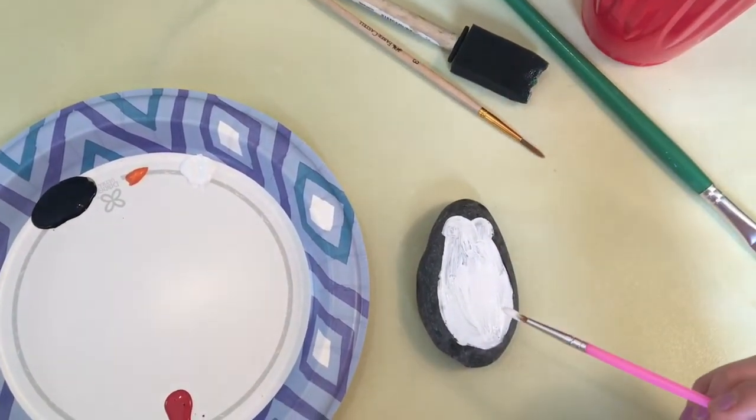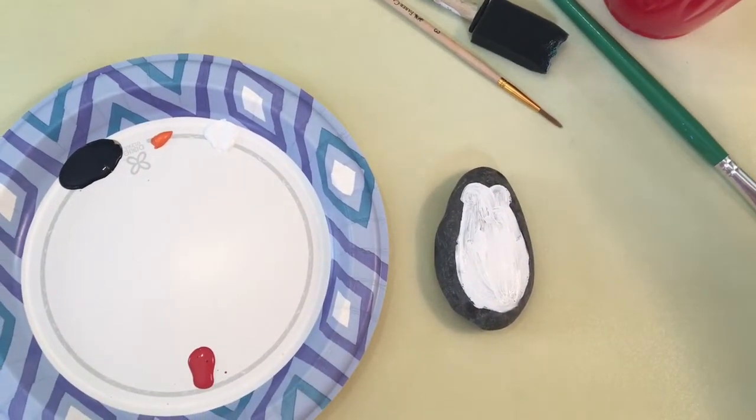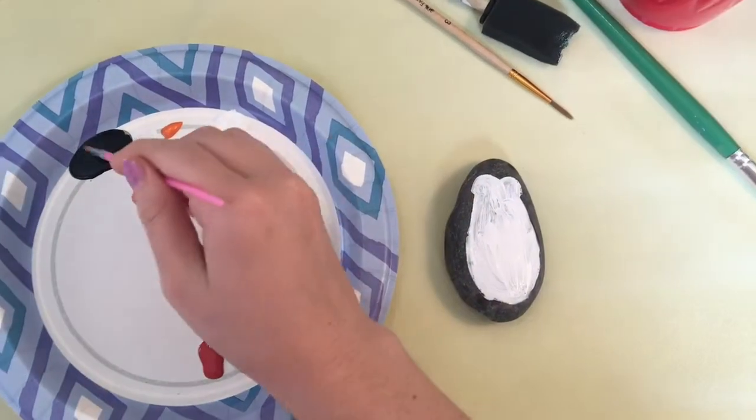Once the white part of your penguin is filled in, you can then do the edge with black like this.